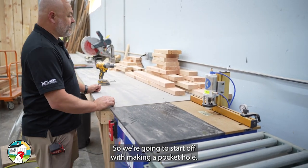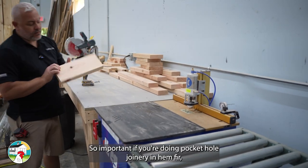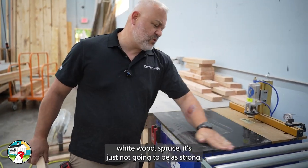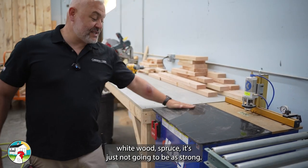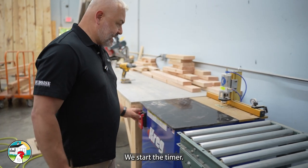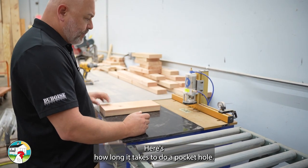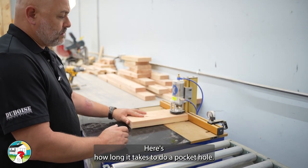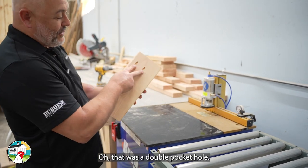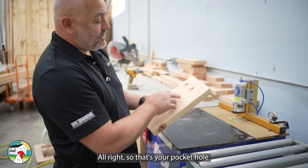We're going to start off with making a pocket hole. I said outside it takes a second — and this is Douglas fir, which is so important. If you're doing pocket hole joinery with hem fir, white wood, or spruce, it's just not going to be as strong and the screw is going to strip out. We start the timer, turn it on, apply pressure — here's how long it takes to do a pocket hole. That was a double pocket hole — you can set up your machines for single or double.